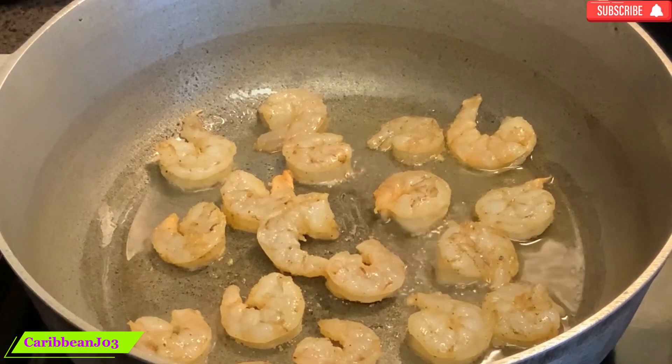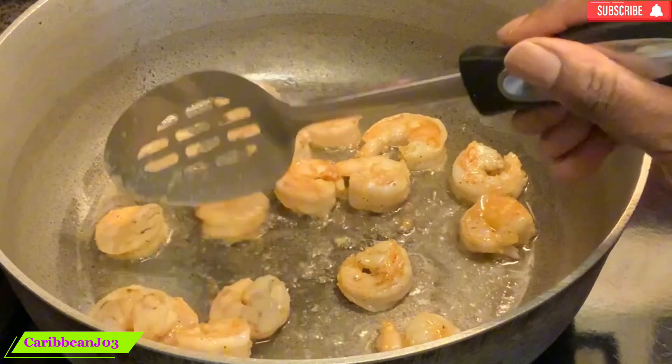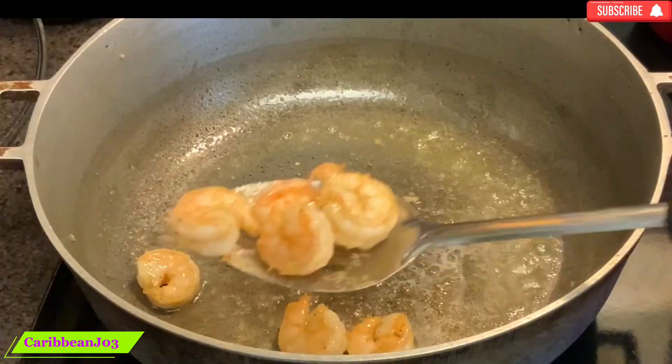Now I'm starting the cooking by adding a little bit of oil and then start to sauté my shrimp — not fully cooked, just partially cooked.